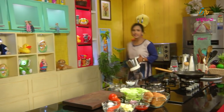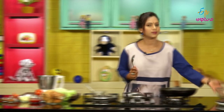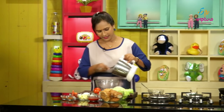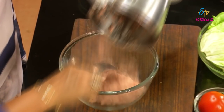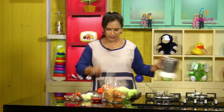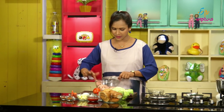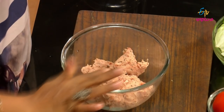Mix it in the bowl. Let's mix it up and paste the chicken. Let's put the chicken in here — we don't have to use water. Now let's put the chicken paste in this bowl.